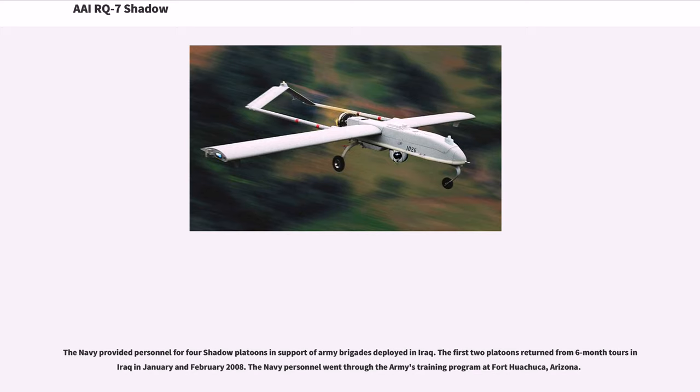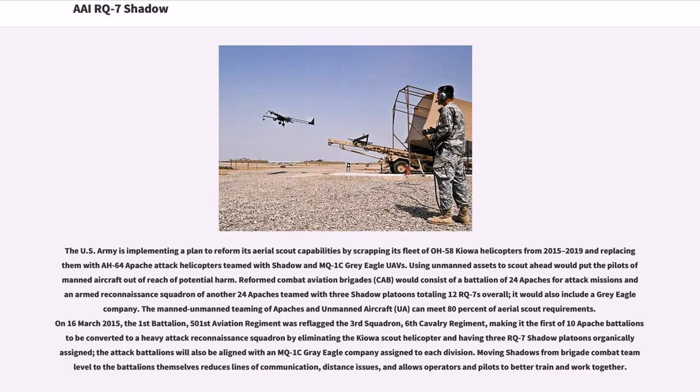The Navy provided personnel for four Shadow platoons in support of Army brigades deployed in Iraq. The first two platoons returned from six-month tours in Iraq in January and February 2008. The Navy personnel went through the Army's training program at Fort Huachuca, Arizona. The U.S. Army is implementing a plan to reform its aerial scout capabilities by scrapping its fleet of OH-58 Kiowa helicopters from 2015 to 2019 and replacing them with AH-64 Apache attack helicopters teamed with Shadow and MQ-1C Gray Eagle UAVs.